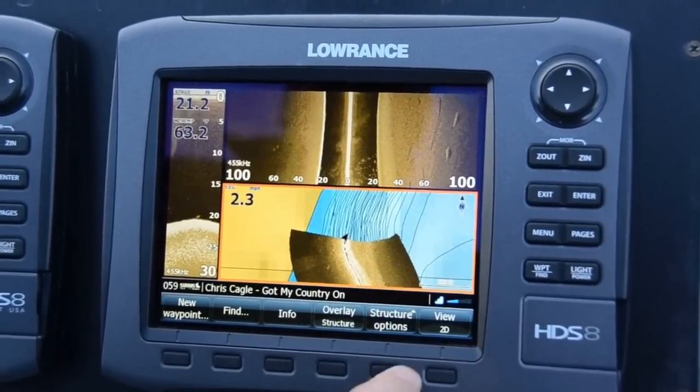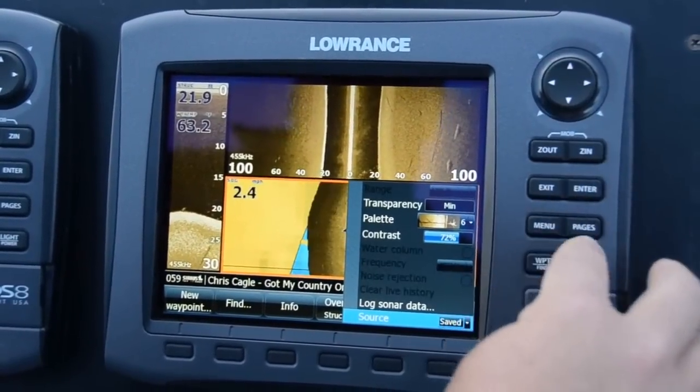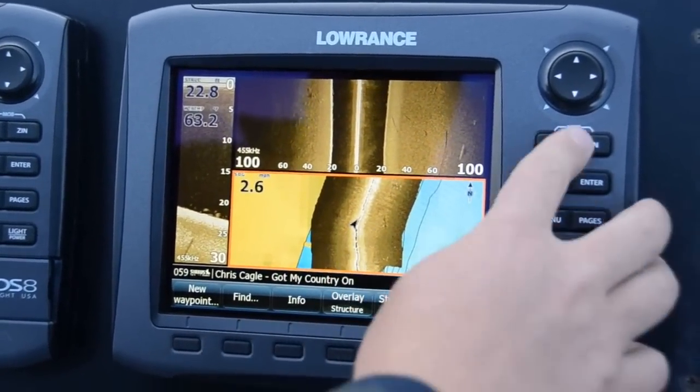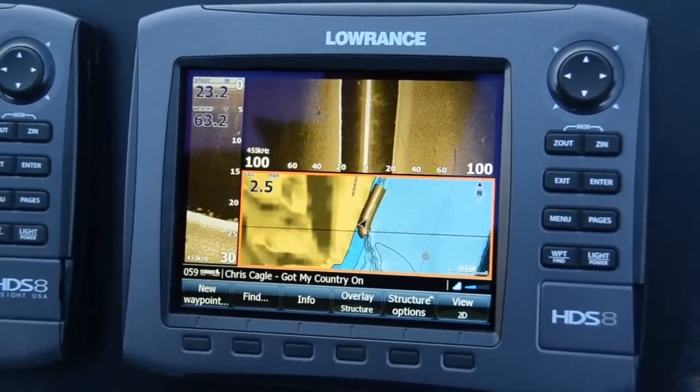This is what it looks like in the live mode. If we change it to save mode, it's like having a complete view all the way around your boat for as long as you've recorded your trail.